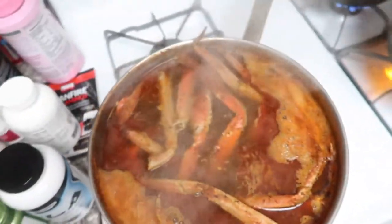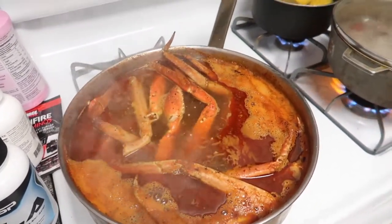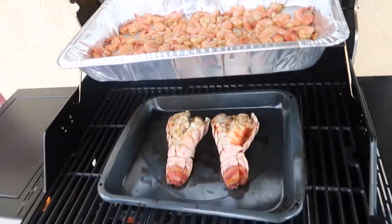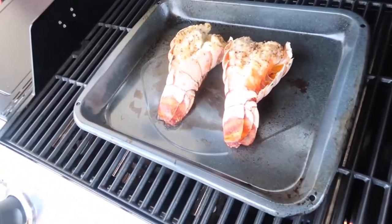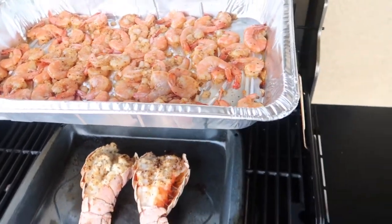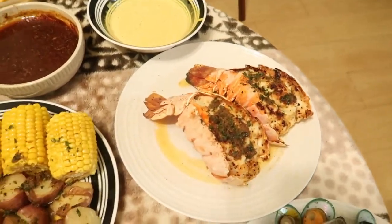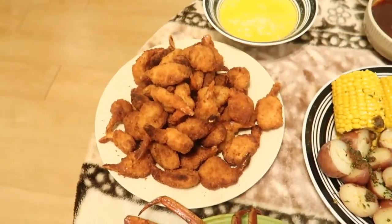Alright, look at our crab legs — they are done! That is what they are supposed to look like, guys, and they smell so good. Now we're out here checking on the lobster tail — looks so yummy — and then we have the shrimp over here. They smell so good, they're gonna make all the people in the neighborhood want to come over. This lobster tail just has to be flipped, and the shrimp are slightly done. Alright, we are all done — we have the crab legs, the shrimp, the mussels, and the lobster tail.